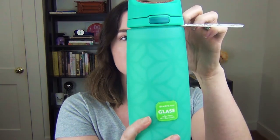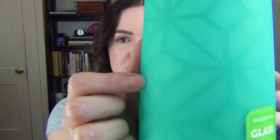The first thing they sent over was this glass water bottle, which is great because I needed a new water bottle. First off, I love the color — it's super pretty. The silicone sleeve is this green color, and it also has a darker print within it, so when you're out in the sun and the light shines through it, you can see that effect. It just adds another layer, which is really nice.